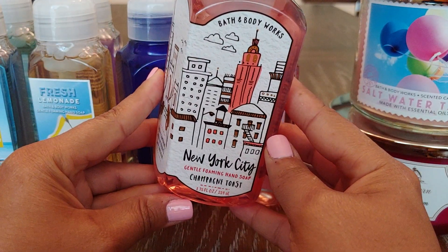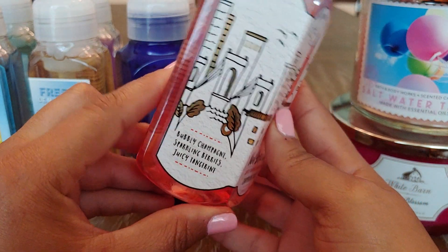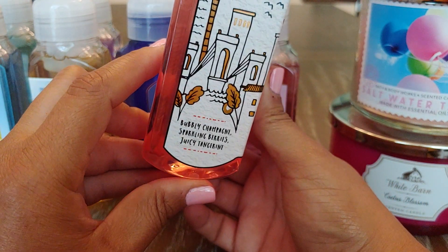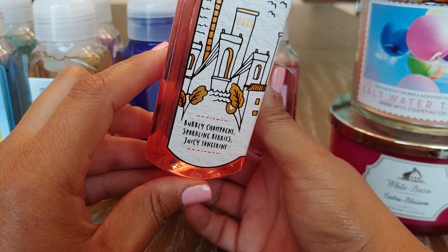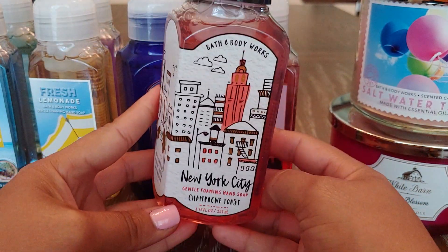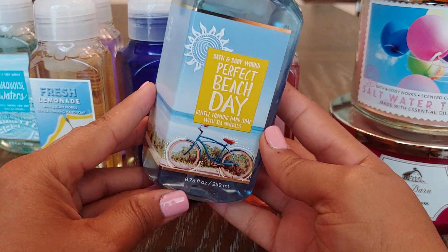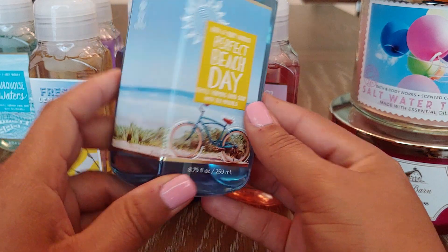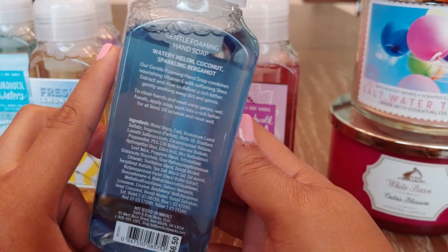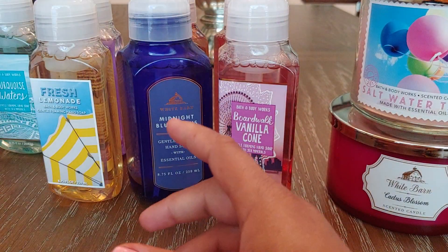This next one is Champagne Toast from this cute little cityscape collection — the labels are so cute. Champagne Toast is Bubbly Champagne, Sparkling Berries, and Juicy Tangerine. This is another scent I really, really like. I also got Perfect Beach Day, mainly because I thought the label was so cute. This one is Watery Melon, Coconut, and Sparkling Bergamot — all good stuff.